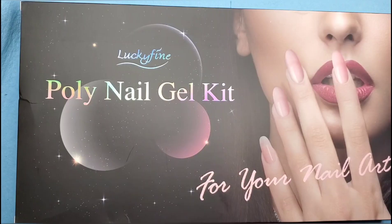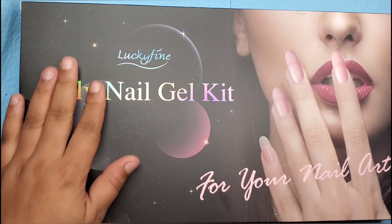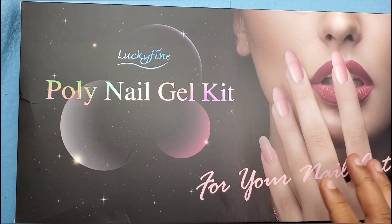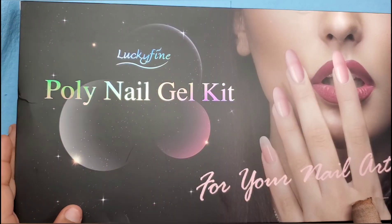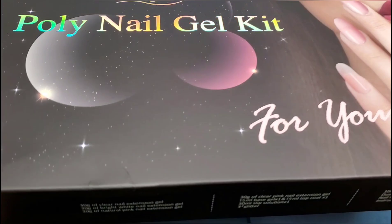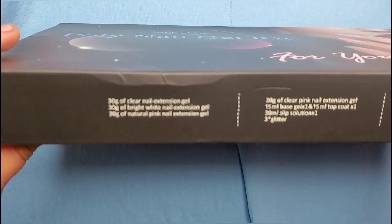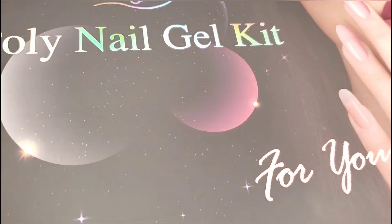I just took off the packaging. I love this matte finish and kind of galaxy look to it, and the holographic letters — that's kind of nice. It looks like the side of the box tells you what you're gonna get, hopefully you guys can see this.